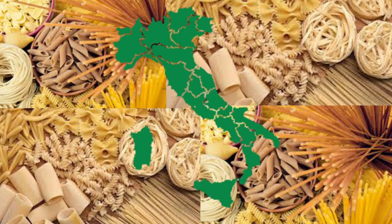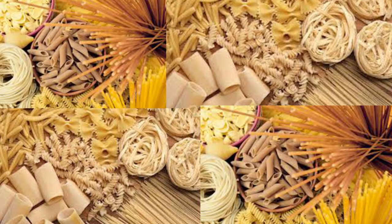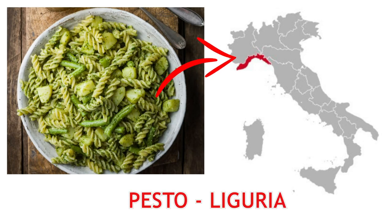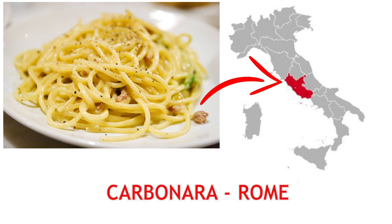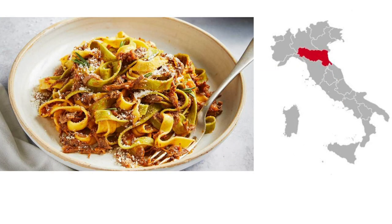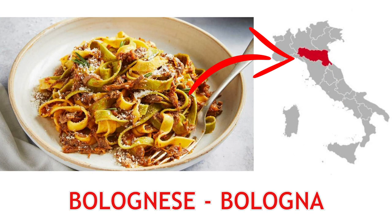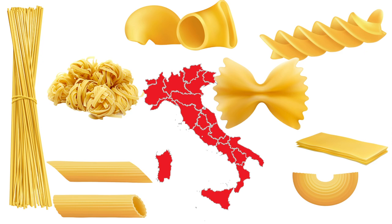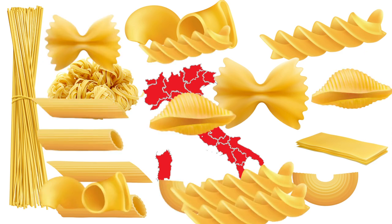Contrary to popular belief, there isn't a single preparation of pasta that you find throughout Italy. Pesto, for instance, originates in Liguria. Carbonara is from Rome, and the hearty Bolognese, you guessed it, is from Bologna. The names and appearance of pasta also differ dramatically from region to region and from place to place.